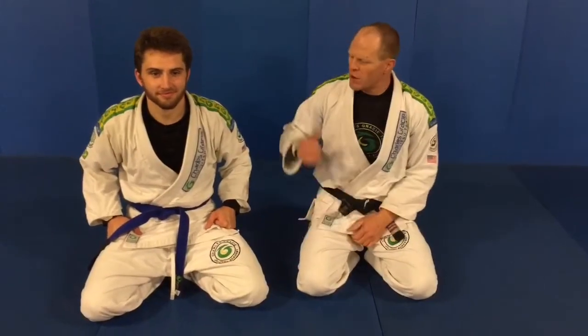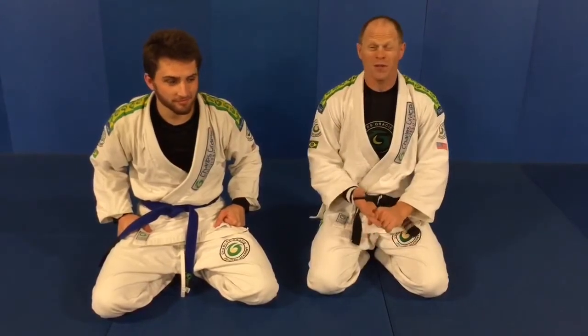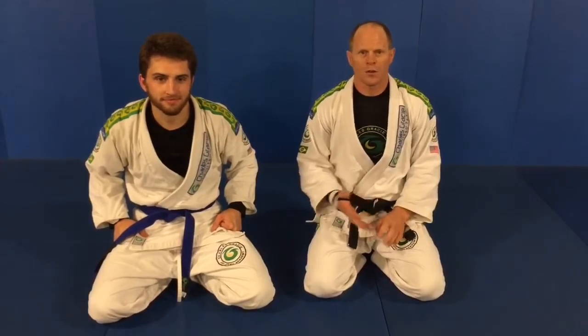Hi guys, Gary Great here, Charles Grissi Academy of Reno. I've got Kyle here helping me out today. I'm going to go over a couple of sweeps — these are two of my favorite sweeps that I really like to hit a lot. One with an option and one with an arm bar on there too, so real quick.